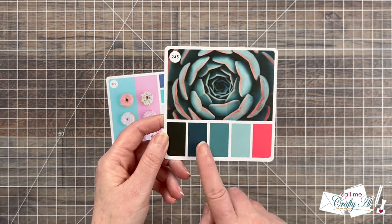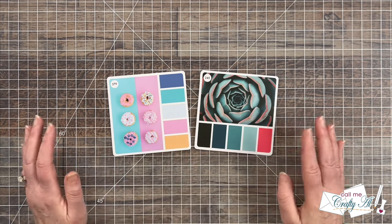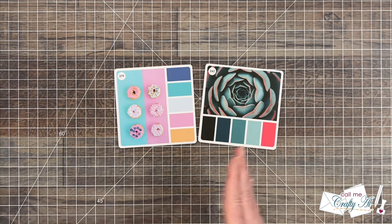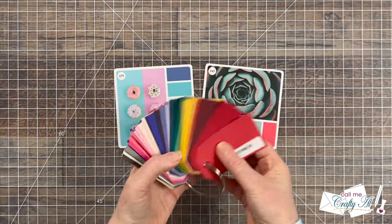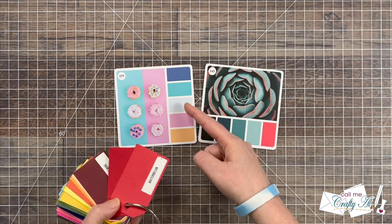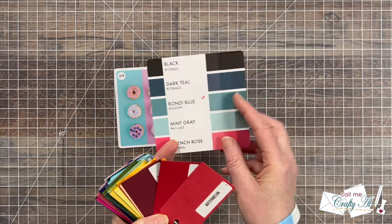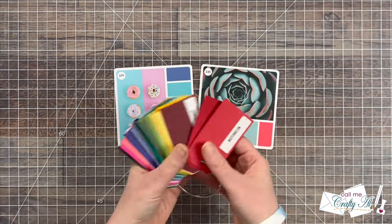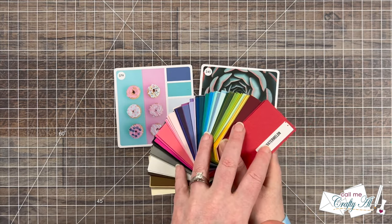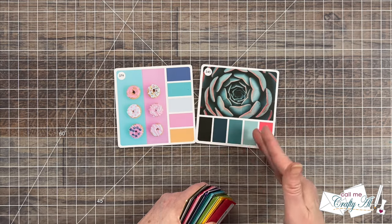I liked all the blues with that pop of reddish pink. This is not a process video, it's more of a project share, but I brought in my cardstock ring and chose colors that would go closely with these — it doesn't have to be a perfect match, and you can use the back of the card to see different shades. I matched these up to cardstocks and then got out the inks that would go along with these. Now I'm going to show you on screen the colors I selected for each of the cards.